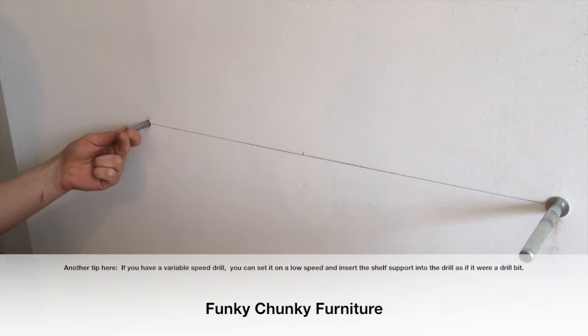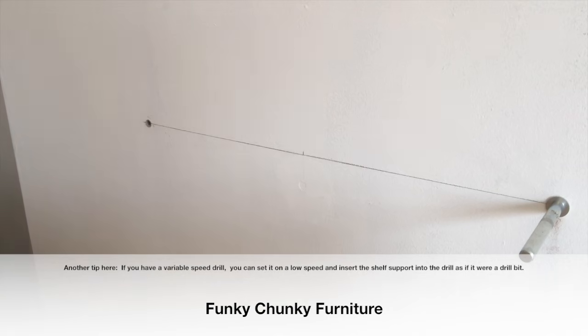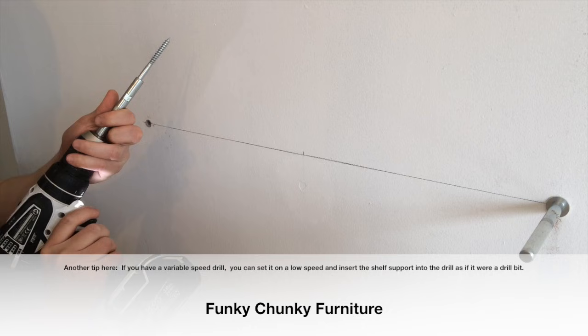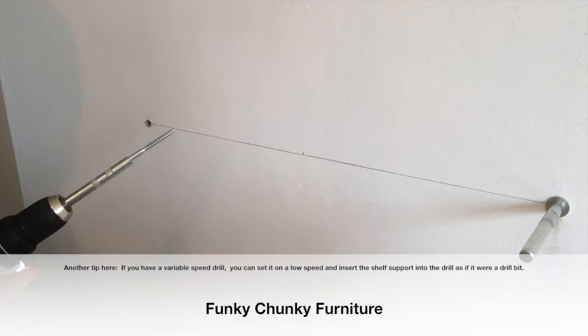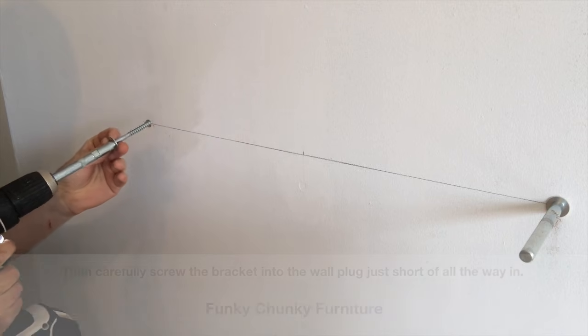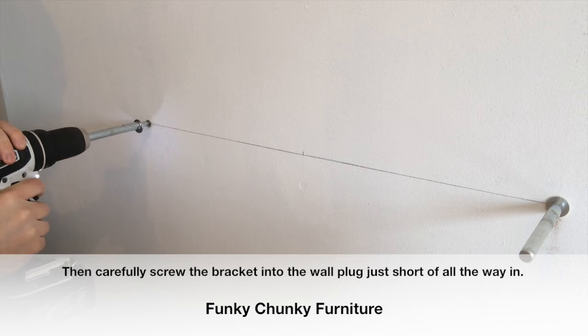Another tip here: if you have a variable speed drill, you can set it on a low speed and insert the shelf support into the drill as if it were a drill bit, then carefully screw the bracket into the wall plug just short of all the way in.